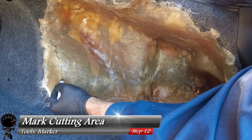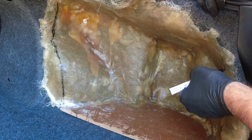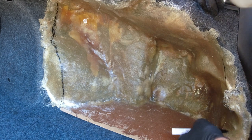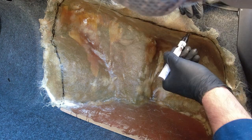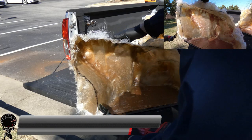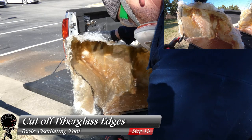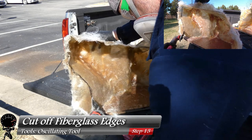I did this with a marker by hand, going along the curves. However, if you want a little more precision you can use painter's tape along the edges of where you want to cut, just so it's a little bit cleaner. Now that we have the edges marked we can go ahead and cut along the line using our oscillating tool — just make sure you have a respirator and safety glasses on.